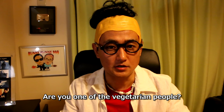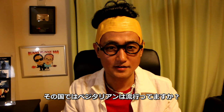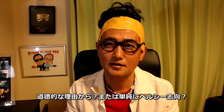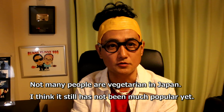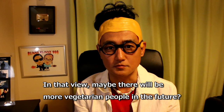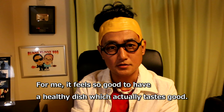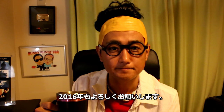How many of you guys are actually vegetarian? Where are you from? Is it popular in your country? And what made you become vegetarian — is it a moralistic thing, or do you just want to be healthy? I'm just curious. If you can eat healthy food, it's a good feeling. Keep supporting in 2016. Ciao!